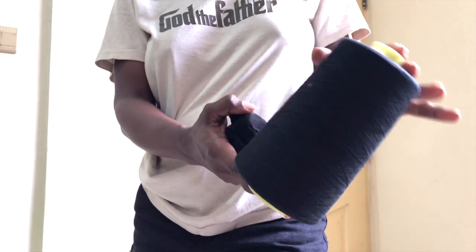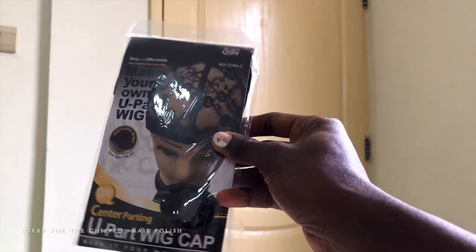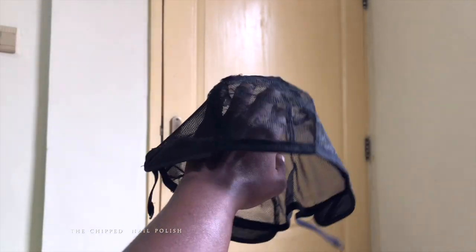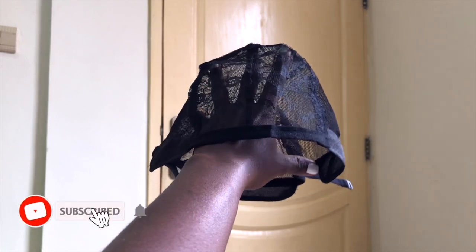Hey you guys, what's up! Welcome back to my channel. My name is Terri and I'm a hairstylist based in Accra, Ghana. In today's video I'm going to be teaching you exactly how to lay a six by six, seven by seven, and eight by eight — most people call these mini frontals.